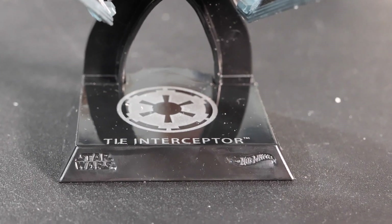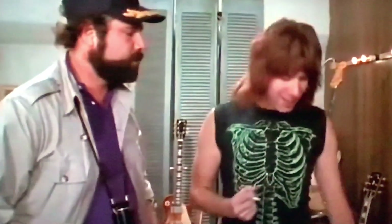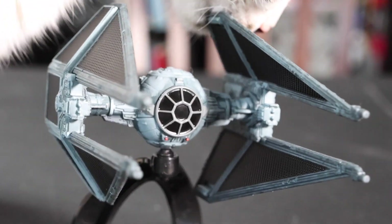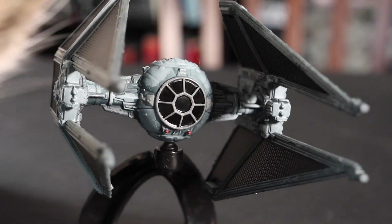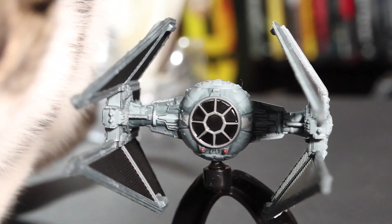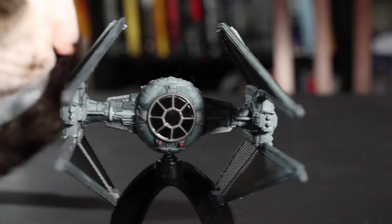Out of eleven — why? I'm gonna give this, for the price, an eleven out of eleven. If you like the Tie Fighter Interceptor, the cat likes it, I like it — like and subscribe, all that good stuff.